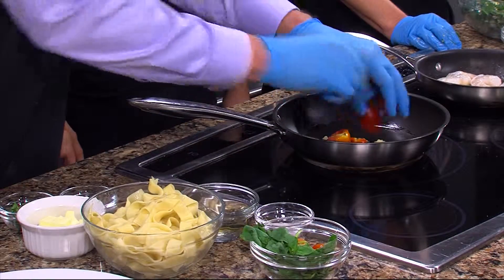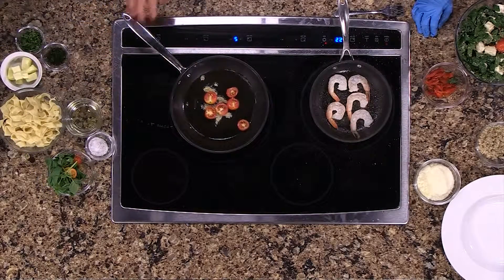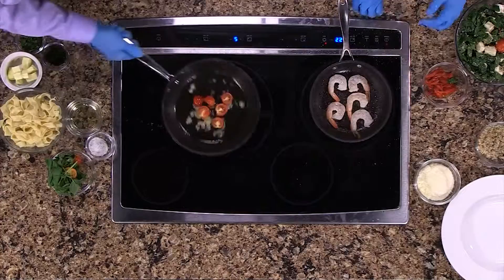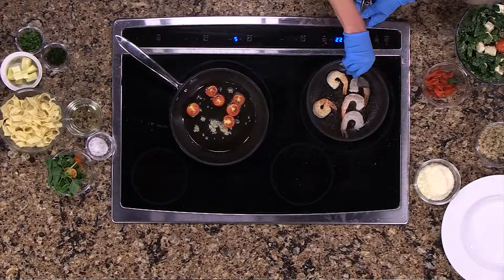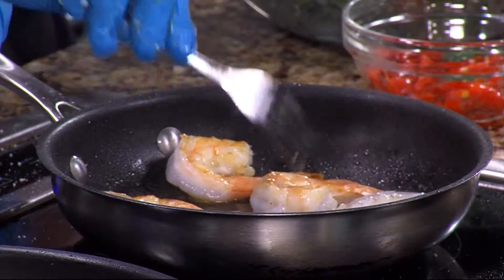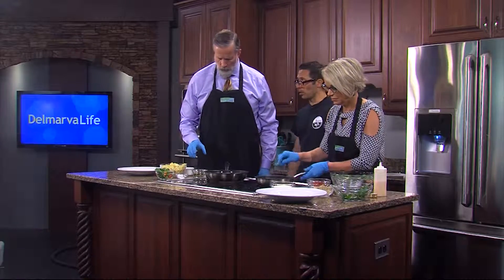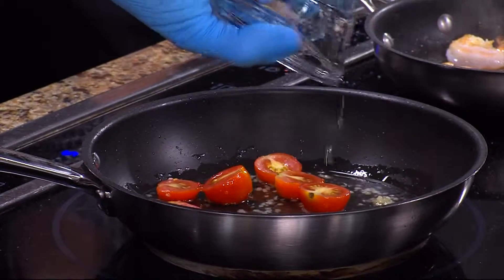Thank you for pre-slicing the tomatoes — you've obviously watched the show and seen how long it takes me. Mix it up a little bit, get a little stir. And you can flip the shrimp — I'm going to use a fork. You can see the beautiful color on the shrimp. Now that this is going, go ahead and pour the white wine in so you can reduce it down into the dish. Let that simmer up a little bit, and once that simmers up we'll throw a little bit of fresh basil in.